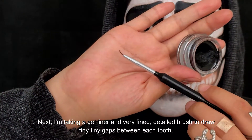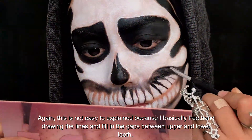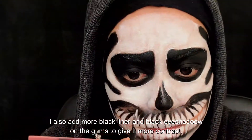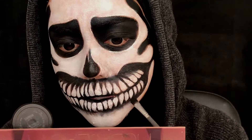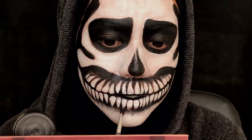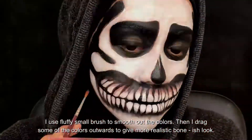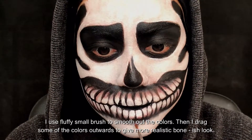I'm taking a gel liner and a very fine detailed brush to draw tiny gaps between each tooth. I basically freehand draw the lines and fill in the gaps between upper and lower teeth. I also add more black liner and black eyeshadow on the gums to give it more contrast. To make the teeth look more ugly and rotten, I add brown colors at the roots of each tooth, using a fluffy small brush to smooth out the colors and drag some outward for a more realistic bone-like look.